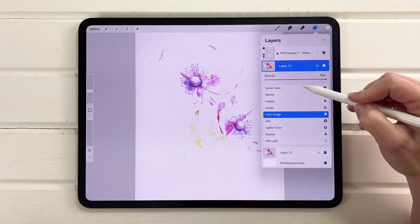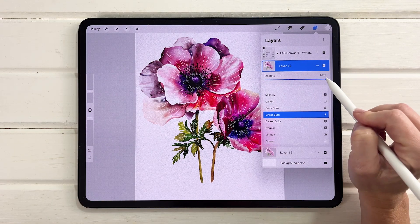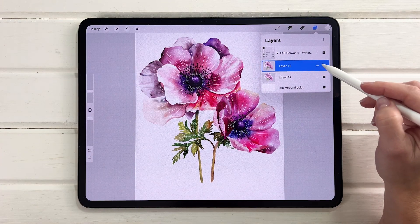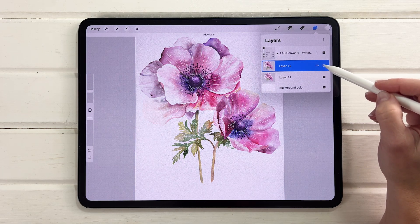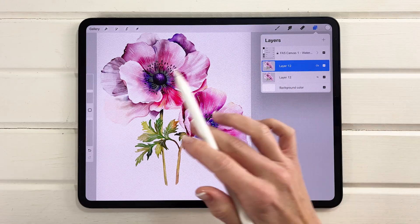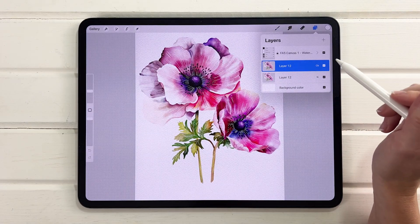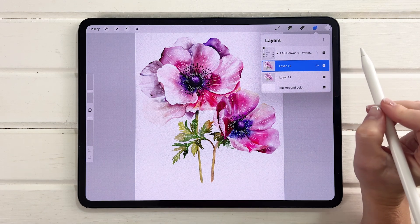Try Color Burn or even Linear Burn — that might be too much at full strength, but simply change the opacity of this top layer to something you like. You can see how that instantly creates a much more vibrant painting. Toggle before and after to find what you like. Always duplicate your canvas first — just slide left and duplicate — so you still have your working layers on one file and your flattened version on another, just in case you want to make further changes.